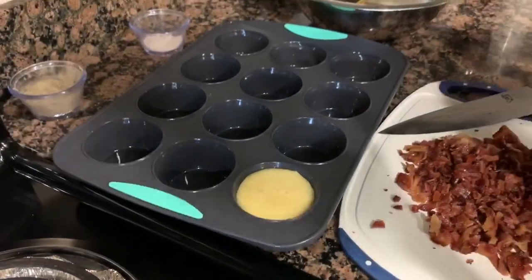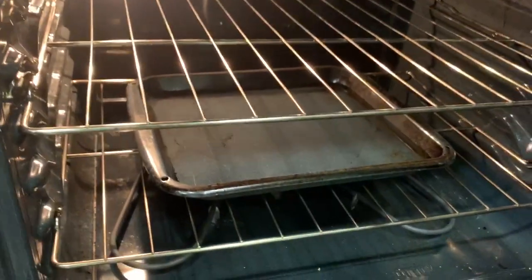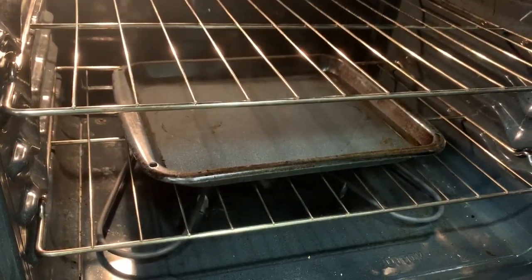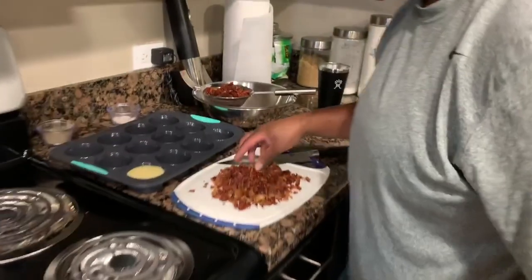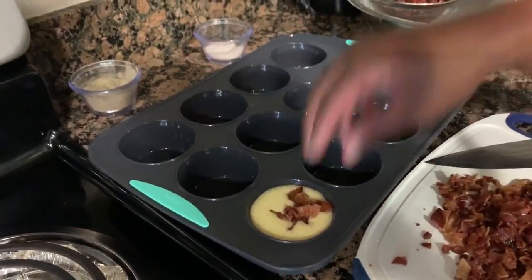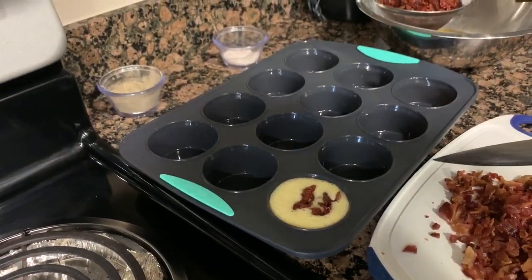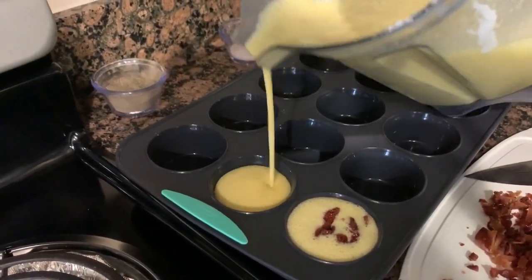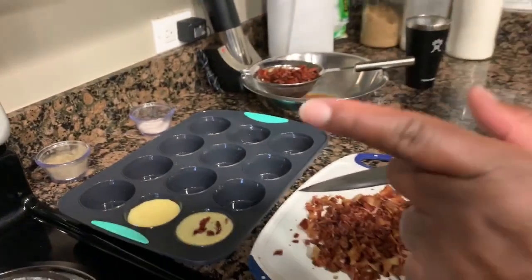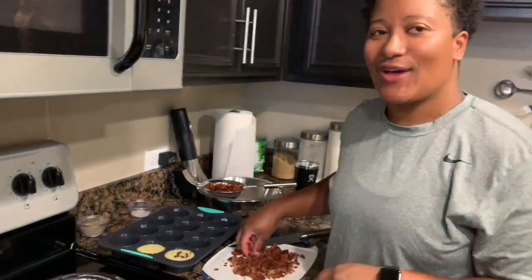I set the oven to 300°F. While preheating, I put in a pan of water to create a steaming effect so the egg bites don't just bake and brown, but come out soft, tender, and delicate. The water bath is on the bottom rack — that's important. I'll add a pinch of chopped bacon and a pinch of sun-dried tomatoes to each cavity and repeat until I run out.